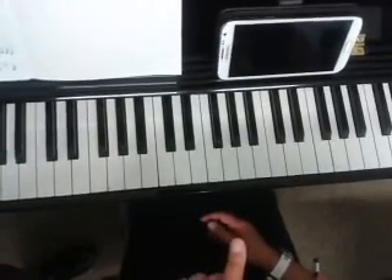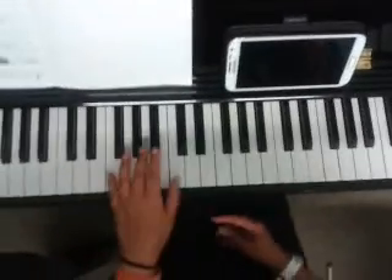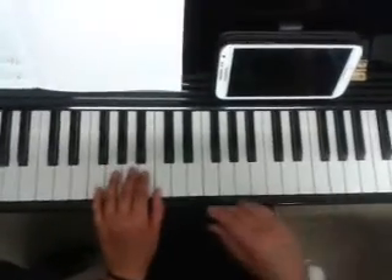So you're going to learn that this week. Do you want me to play it in time? One, two, three, four, one.